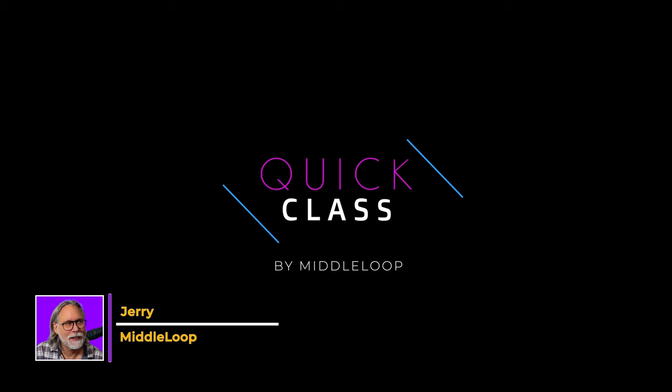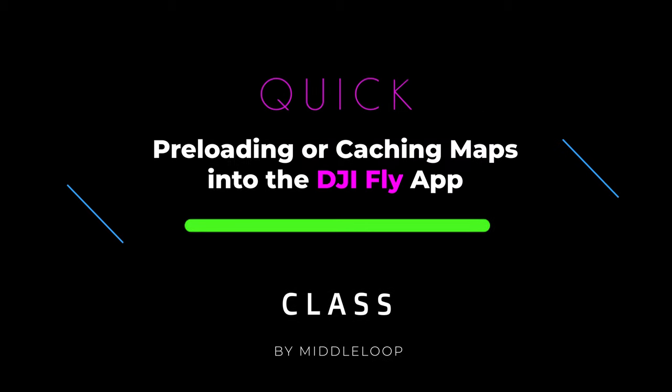Hi, I'm Jerry with Middle Loop, and this is a Quick Class on how to preload maps into the DJI Fly app.